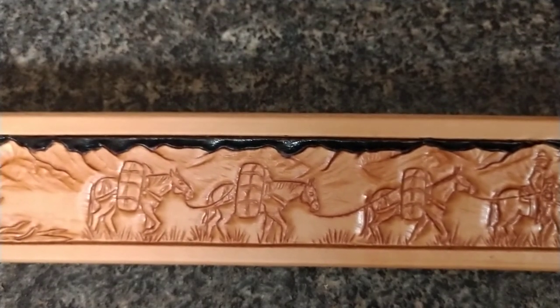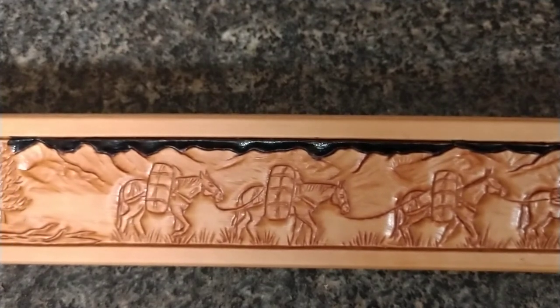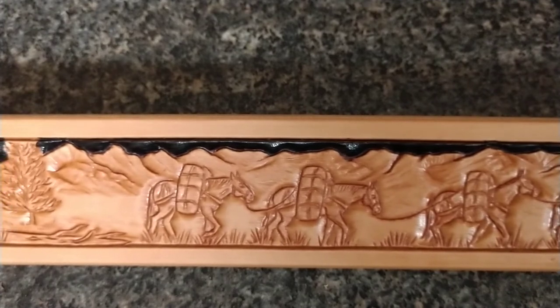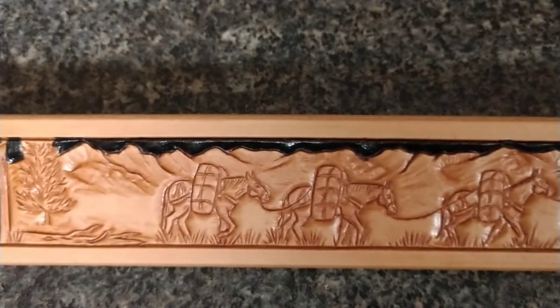The detail on this is incredible. I want to point out that the space that the scene is installed in is exactly one inch wide.